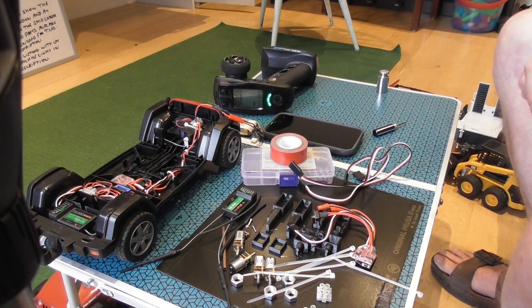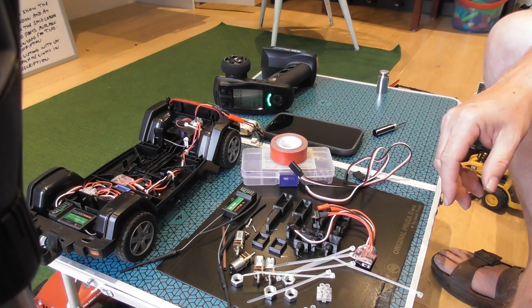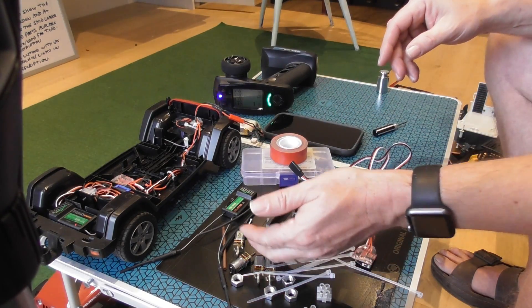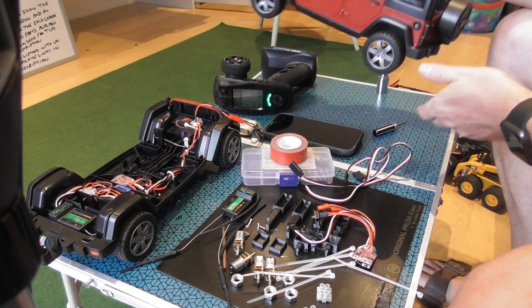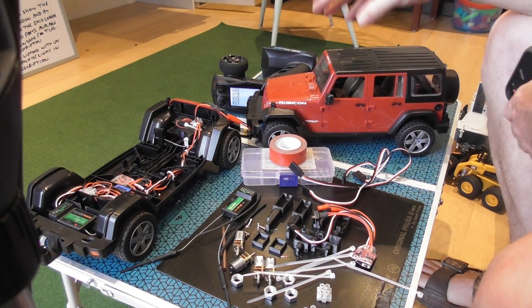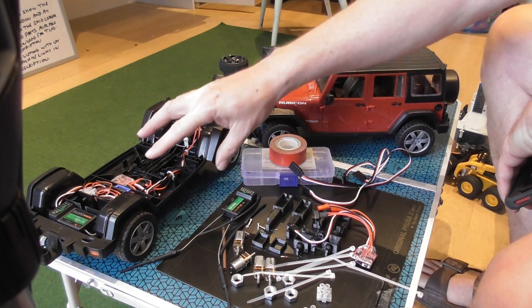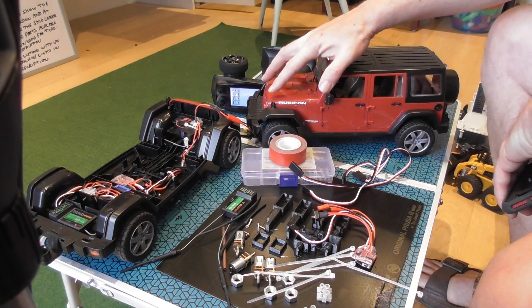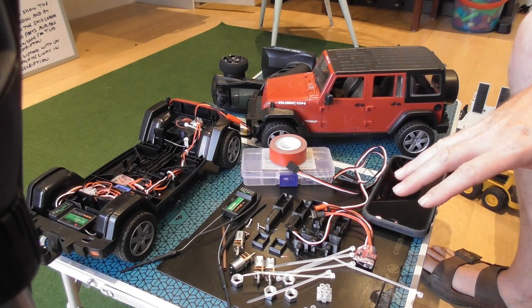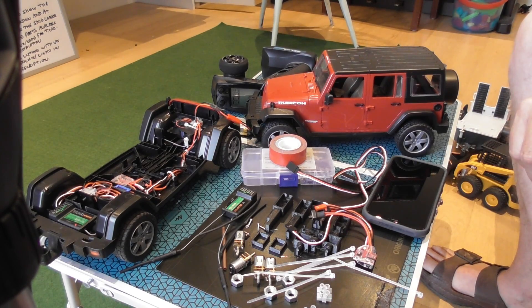I think it's probably the lowest component count I've had on any of these conversions, and I'm quite pleased that I've been able to utilise as much of the original model as possible. You may have noticed I've got two of these Jeeps — in the conversion video I'm going to use one as a template and fully convert it from scratch so you can see every stage of the conversion. I hope you found that interesting and you're thinking you might like to build one of these — it would be great if you did and I'd love to hear about it.